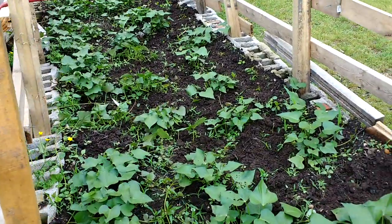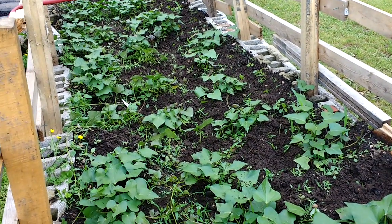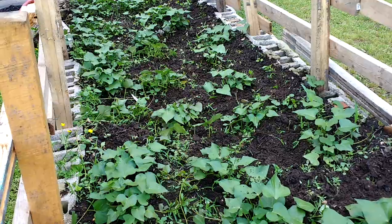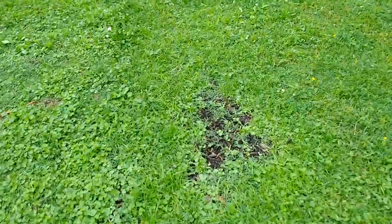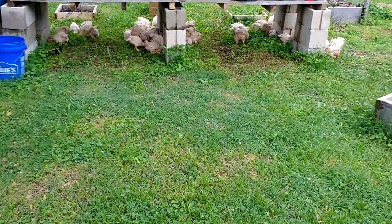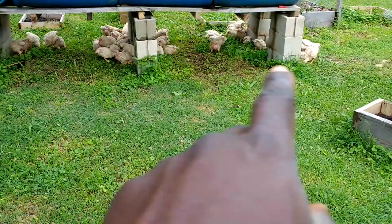One of the things I also did was start some corn plants in here and then transplant them over here. Let me go ahead and show you where I was able to plant the corn and the reason why.